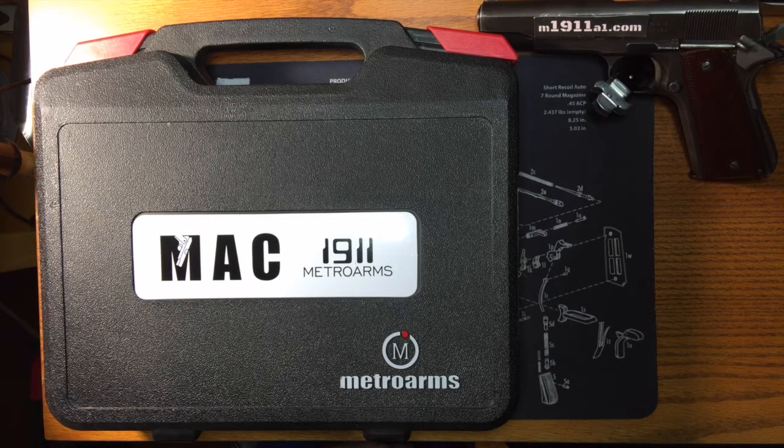This is the first time in a long time since I've moved away from my Rock Island Armory go-to. I'm a big Rock Island Armory fan. I've had Springfields, I've had STI, I've had several other brands in the past, and I've always come back to Rock Island Armory. So this is kind of a departure for me. These Macs got great reviews. They're also a Philippine gun, similar to Rock Island Armory.